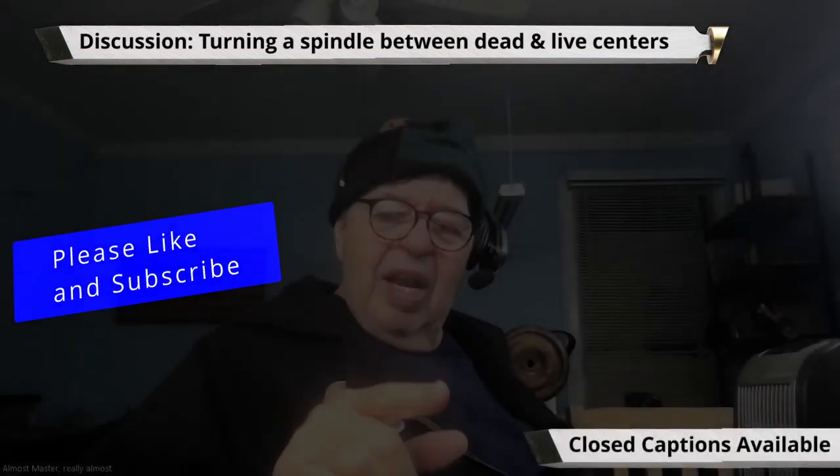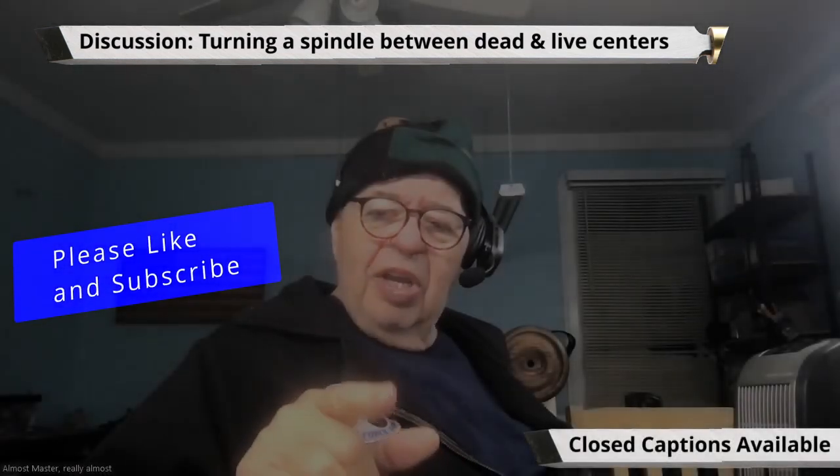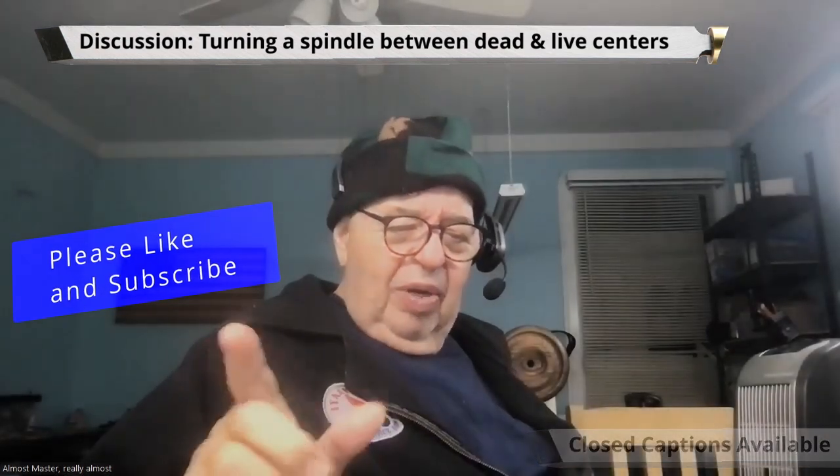A couple of weeks ago, somebody was showing us turning a spindle or a piece of stock round, and they were using a drive center — not a barbed drive center, but a bald tailstock center, I'd call it — in the drive head, with a revolving center in the tailstock. Somebody emailed me about how you can possibly hold a piece between those two centers, and I said it's called friction.